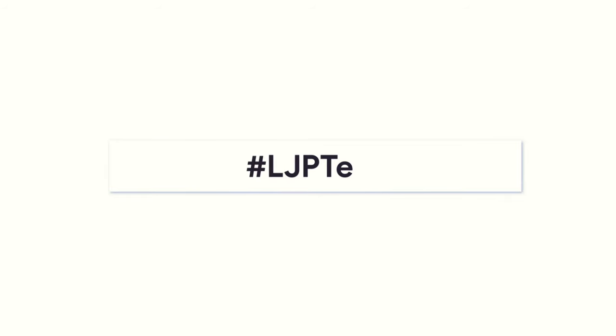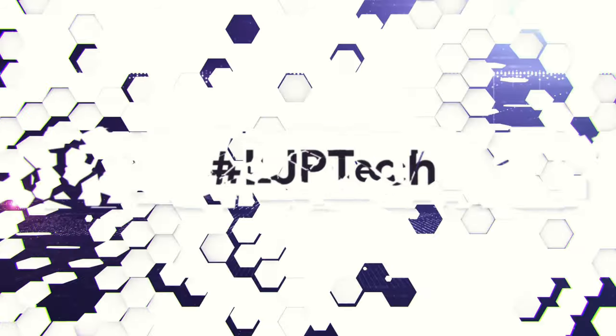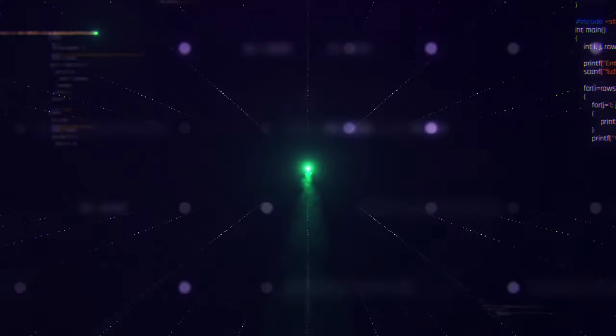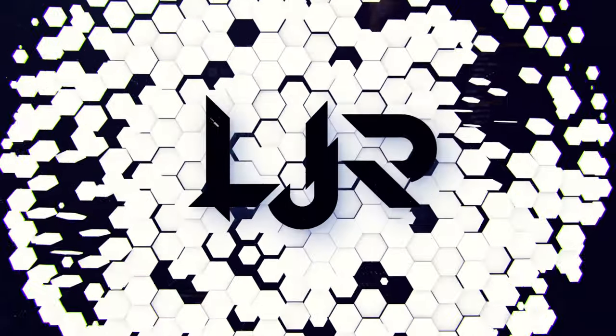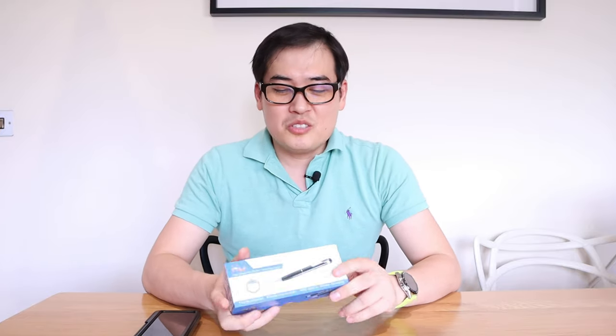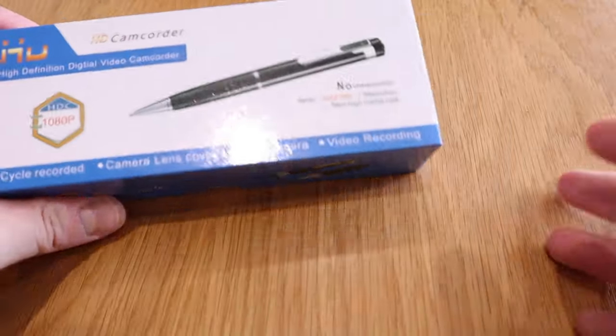I'm technically recording using it as a webcam. Hello everyone, it's me once again. Today we've got a very interesting technology — it's a spy cam in the shape of a pen.